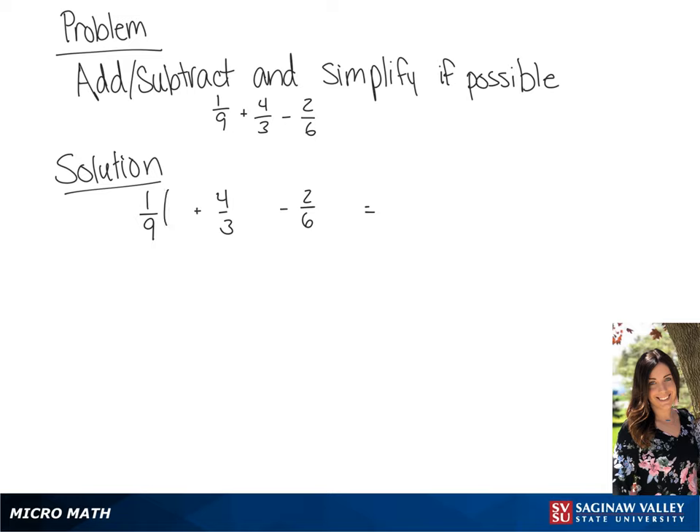So we're going to multiply the first fraction by 2 over 2, the second fraction by 6 over 6, and the third fraction by 3 over 3. This is going to give us 2 over 18 plus 24 over 18 minus 6 over 18.